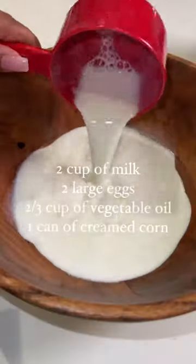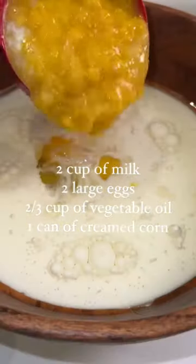You're going to start by mixing together all of your dry ingredients, and then you're going to do the same for your wet ingredients. Then you're going to pour your dry ingredients into your wet ingredients.